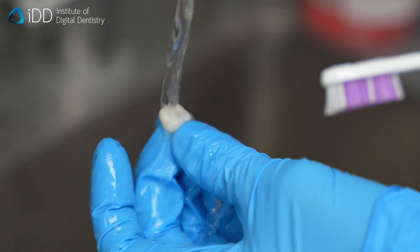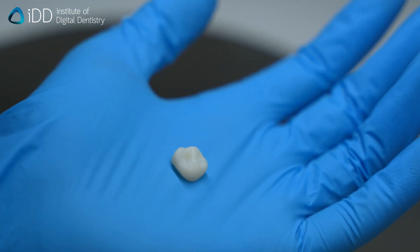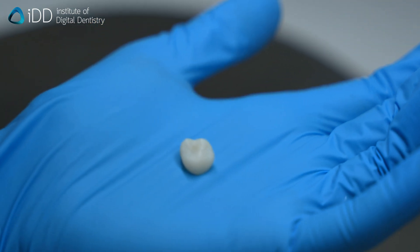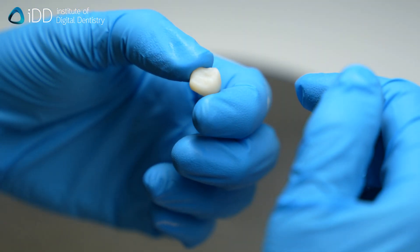Once this is all done, you are finished. Congratulations, you just made a 3D printed crown. Now take it into the clinic, test fit, sandblast, and bond it in. Does your clinic or lab 3D print dental crowns? Let us know in the comments below.